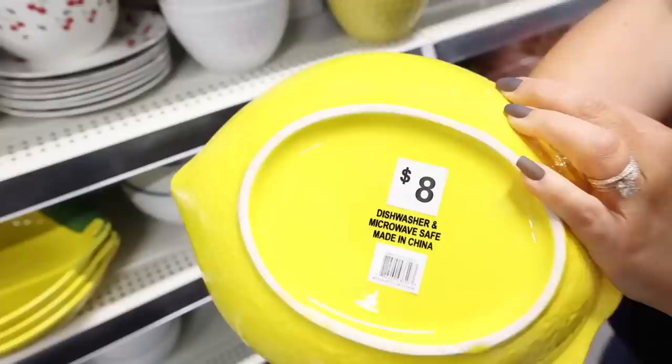Hey everyone, welcome back to my channel. If you're new here, I'm Liz. In today's video, we are at Dollar General. I can't wait to go in and see what new finds they have, and of course, find a few items to DIY.